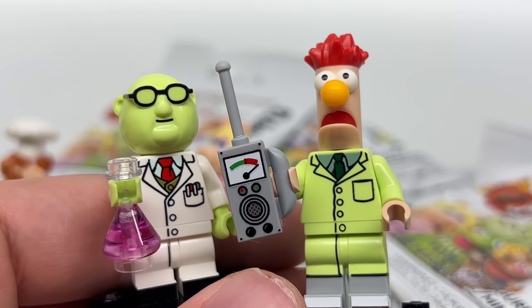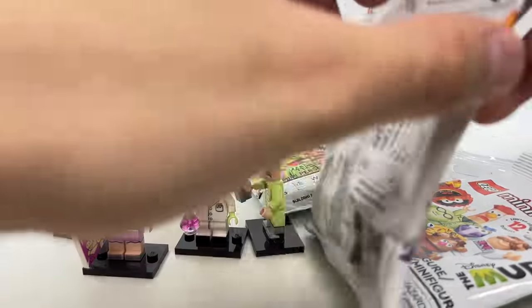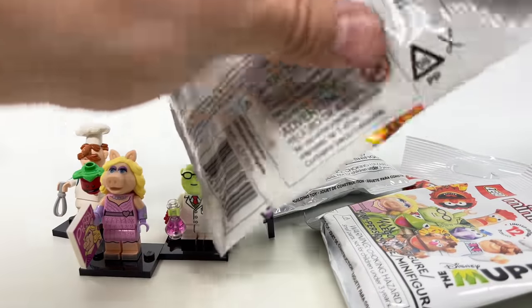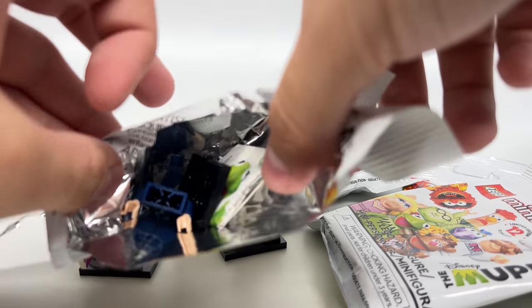I hope Kermit is one of these eight packs. I mean, don't get me wrong, I'm doing great, but if I don't get Kermit today I'm going to be a little bit sad, because that's the main guy — Kermit the Frog.